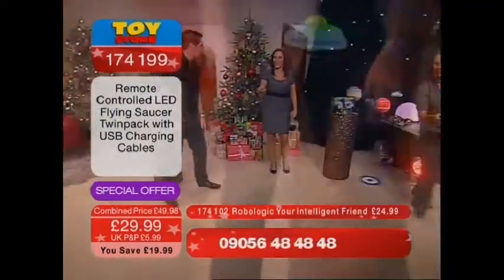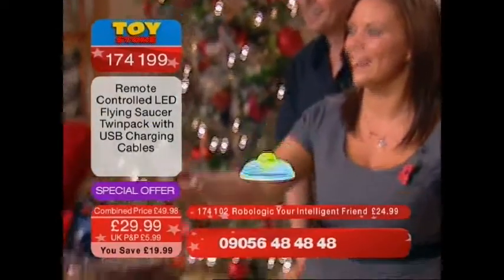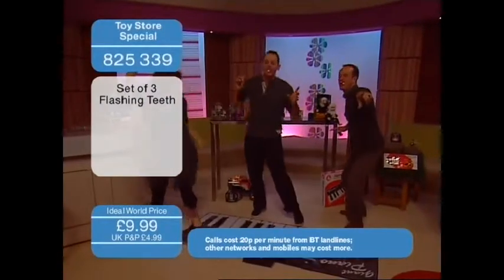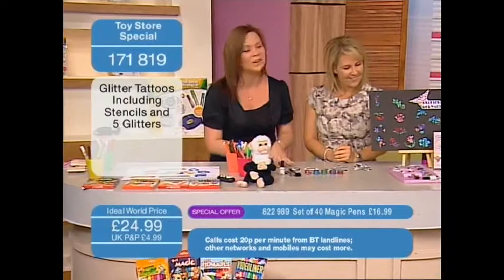How cool is that? They're so cool. These are brilliant. You are going to absolutely love this, I can just tell. This is the glitter body art kit.